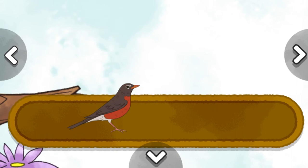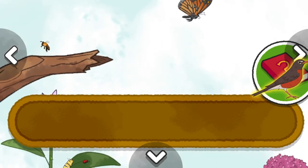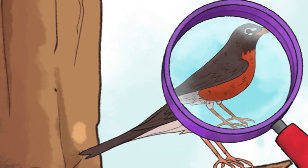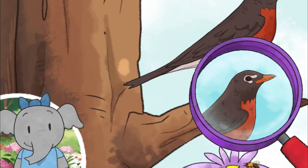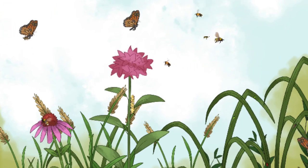American robin. Loggerhead shrike. I noticed the robin has a bright red chest. What do you notice? The robin has a bright yellow beak and white circles around its eyes. We finished our habitat! I love nature! Let's keep exploring!